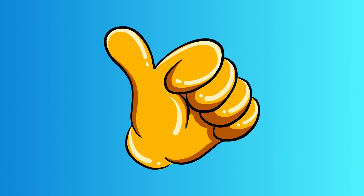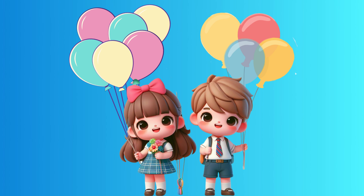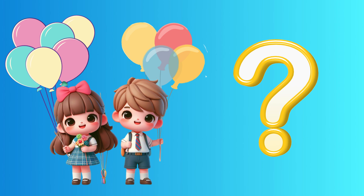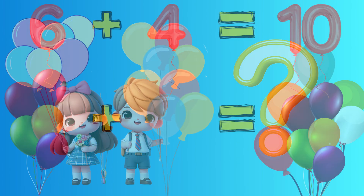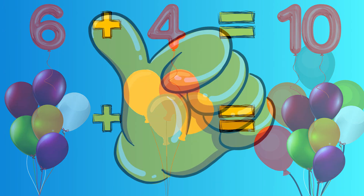Let's kick it up a notch. We're going to add numbers under 20. Imagine you have six balloons, and your friend gives you four more balloons. How many balloons do you have in total? Wow. Six balloons plus four more balloons equal ten colorful balloons. You're becoming a master at addition.